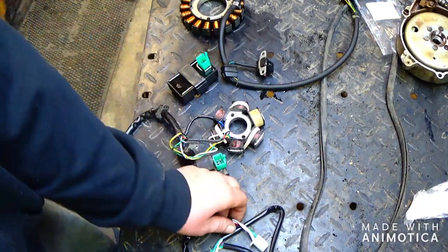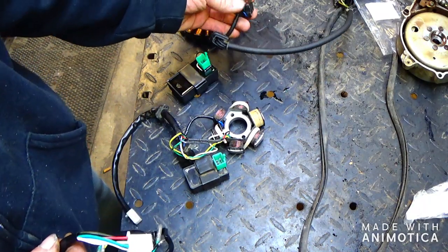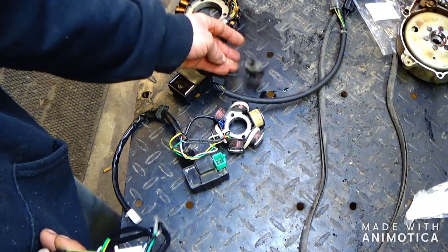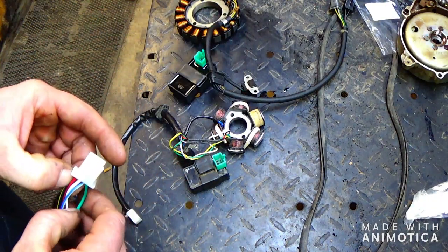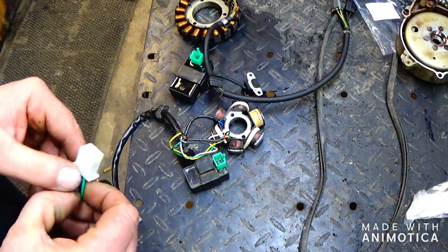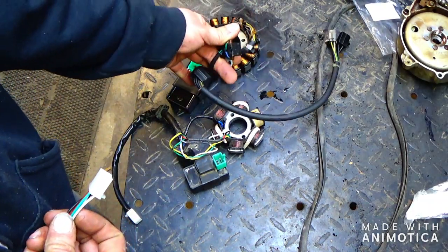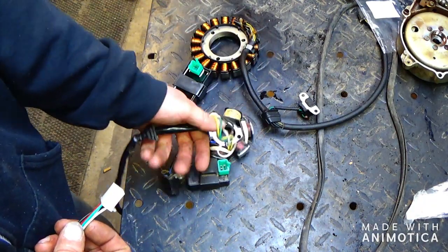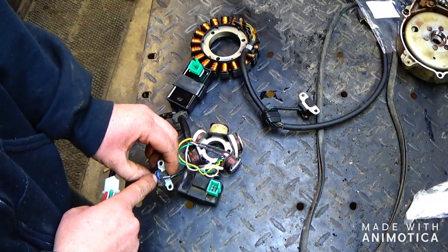It ain't too hard. All the wires are color-coded. You make sure that you got your hot and ground on this — the green is ground and the hot one should be the blue one. Most of them are labeled with blue and green, like this one right here. The ground is actually on the frame and then you got your hot wire coming to it.